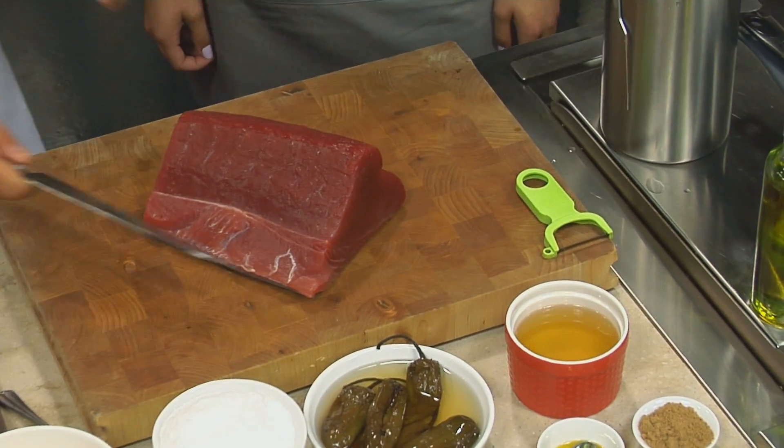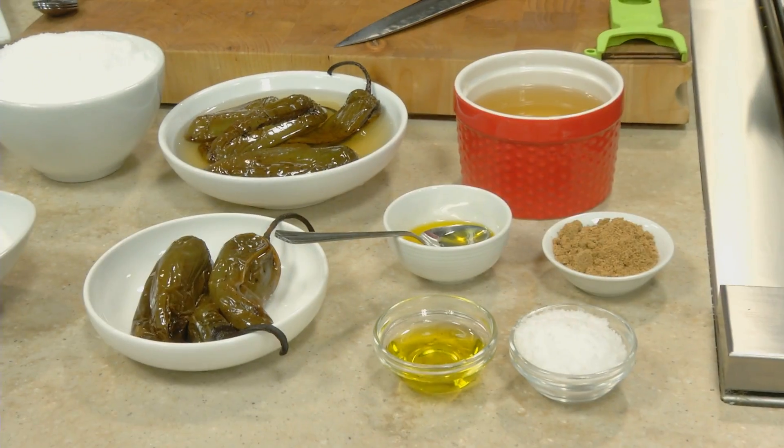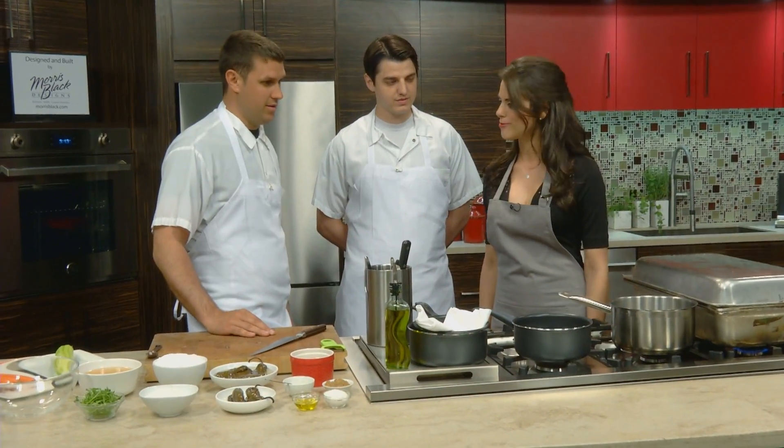So what are you going to have us making? Today we're going to make a big-eyed tuna crudo with a smoked jalapeño dashi and some spring vegetables. Sounds really fresh and delicious.